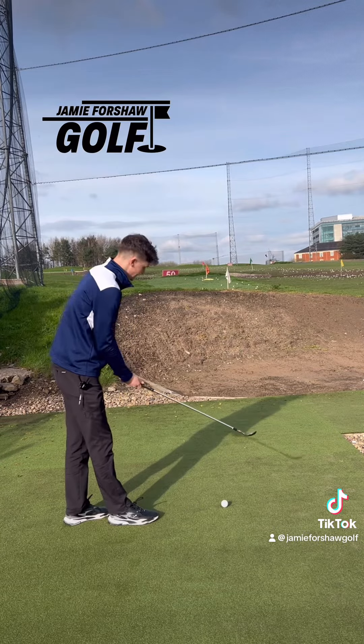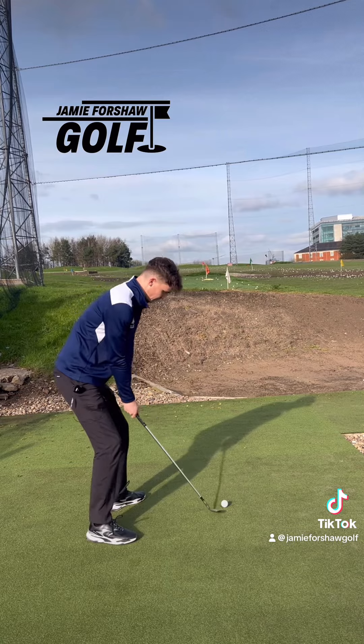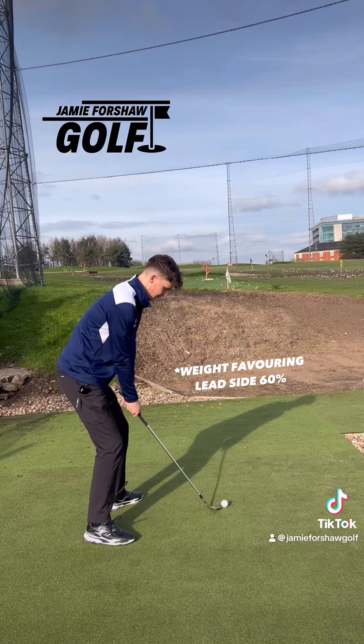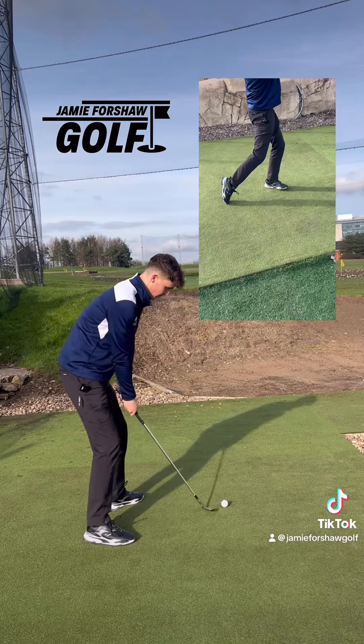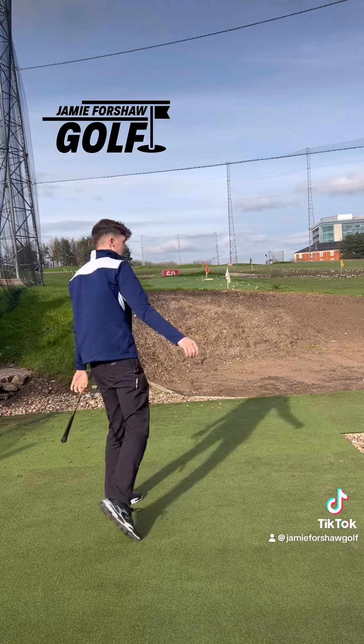So just to recap: open up the club face to get all that loft presented to the ball, open out the left toe, stay nice and low, ball position just left of center. The key is making sure it's a long wristy swing and letting that club head overtake at the bottom. Let's give it a go — I'll take that.